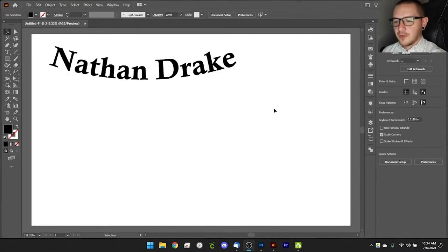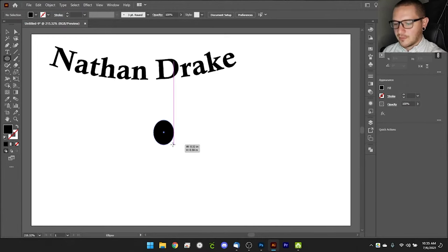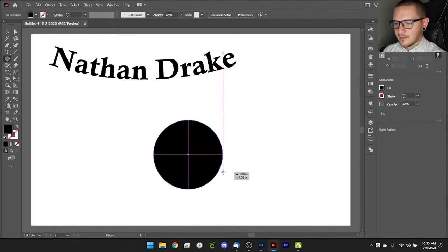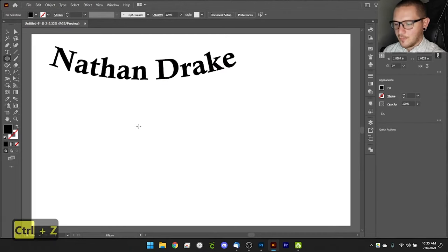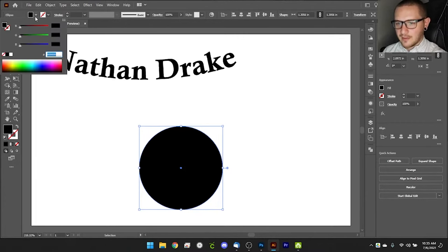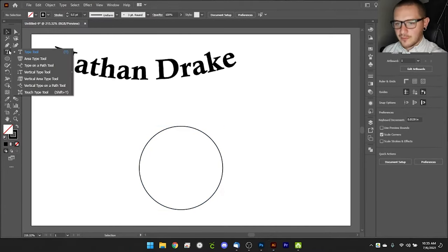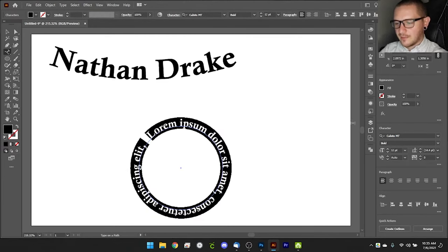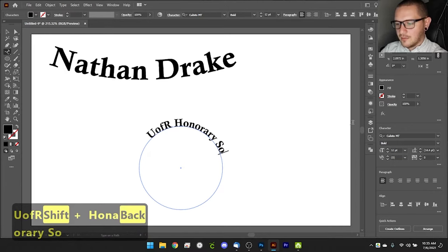Another cool thing you can do with text is type on a path. Grab the ellipse tool and draw a circle — hold Shift to keep it perfectly round. Remove the fill and just leave a stroke so you can see it. Then grab the text tool, right-click, and choose Type on a Path. That lets you type along the circle — for example, something like the name of an honorary society.